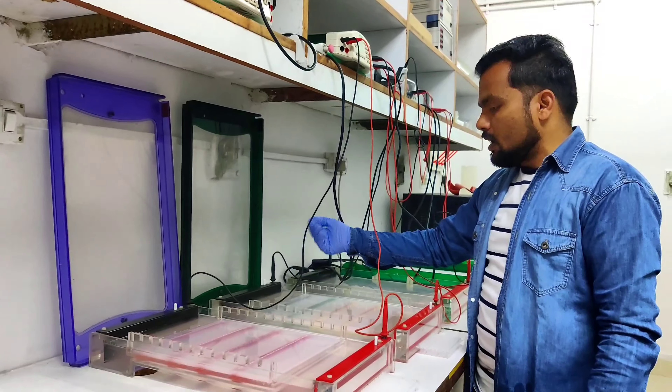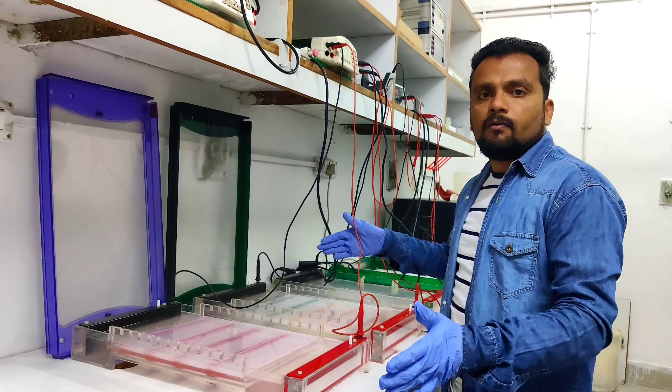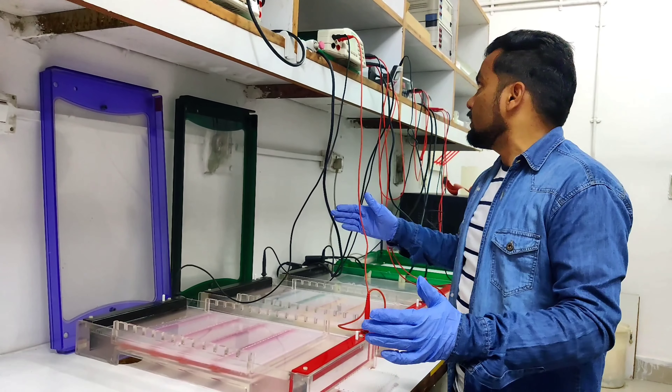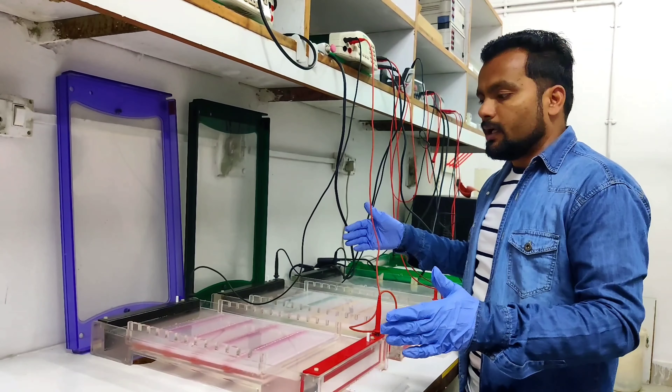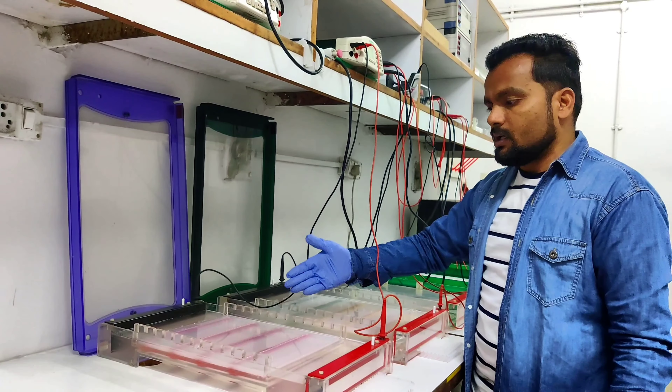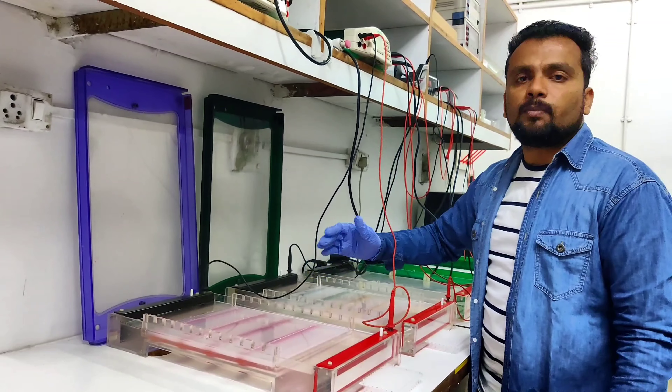You can see the bubbles coming upward from the lower side. It will take about two hours. After two hours I have to check with the UV light — I will show you the UV light — and check how much our PCR product has run. Then I have to upload the second plate.